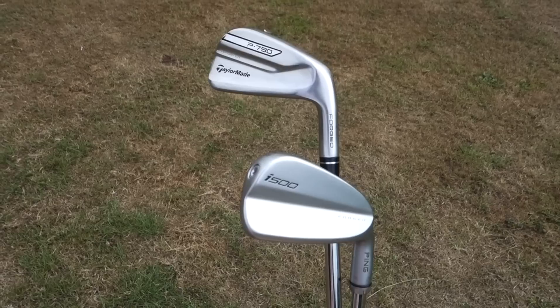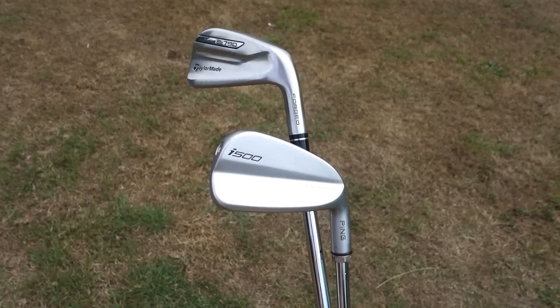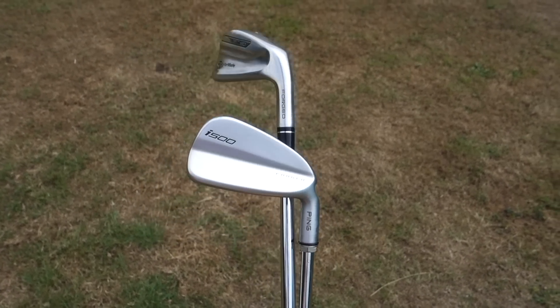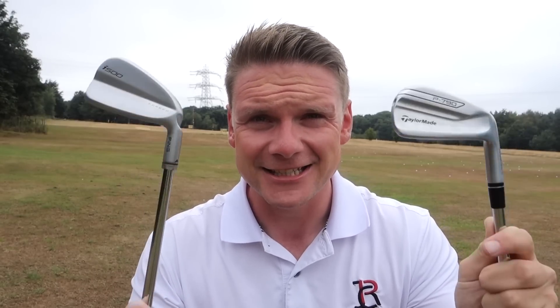Probably one of the best performing irons of 2018 so far. Looking at both these irons, they do look incredibly similar — just like a player's iron, fairly blady. However, look towards the toe of the clubs and you'll see these screws. These are because the heads are hollow. In the TaylorMade's case, they have speed foam in there, but the hollow head allows much more forgiveness and greater distance on both off-centre hits and centre hits.